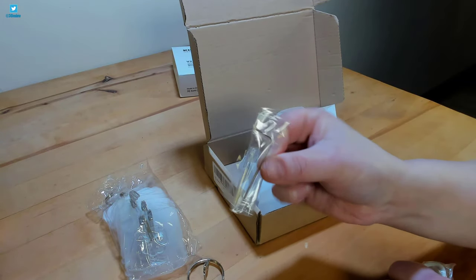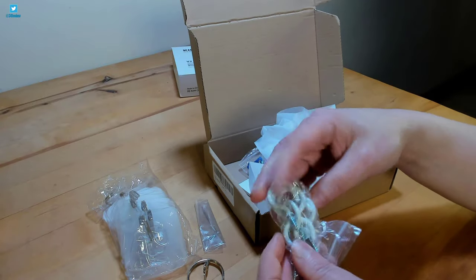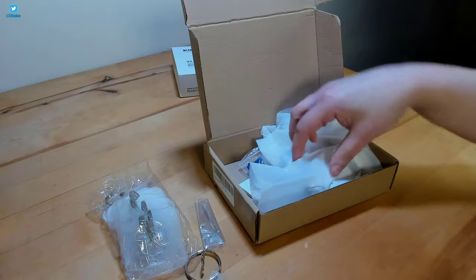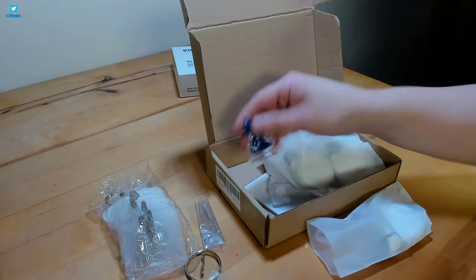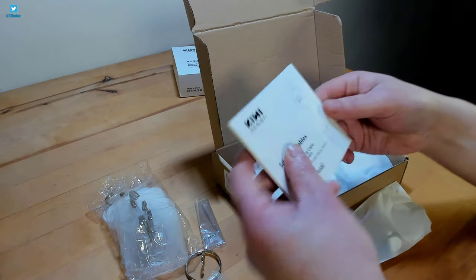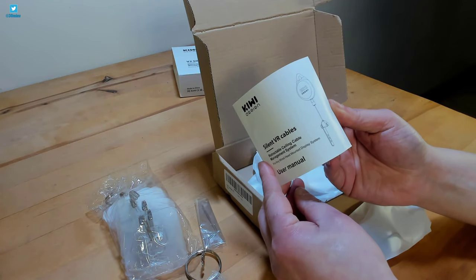This allen key is used for adjusting the cable length. A pack of screw-in hooks — this is the alternative option for suspending the cable pulleys. Some raw plugs to go with the hooks. This is the printed manual, written in several languages.